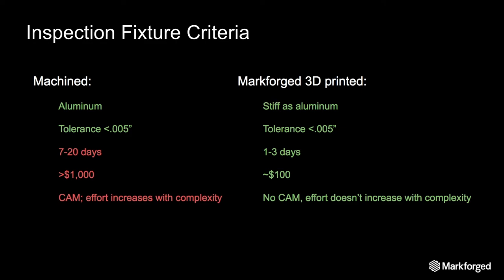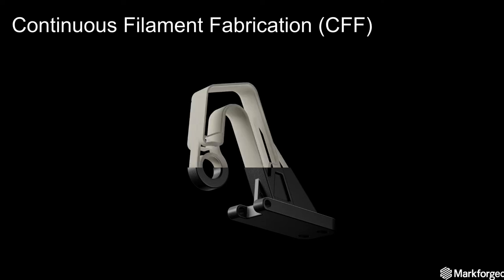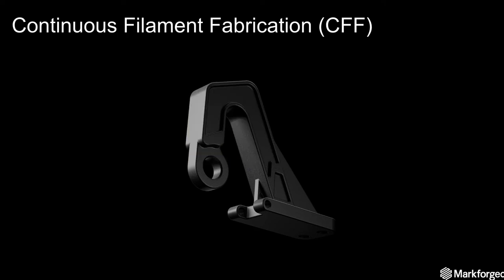Composite 3D printed parts have some clear advantages, and we're going to go over some customer examples so you can see that in action. But first I want to go over continuous fiber fabrication, or CFF. To make parts strong enough for the factory floor, our printers have a dual print head. One head prints Onyx, which is our nylon chopped carbon fiber mixture that makes up most of the part. The other extruder prints a fiber composite — such as fiberglass, Kevlar, or carbon fiber — in a continuous strand. This embeds the Onyx with a tough internal reinforcement. Our slicing software, Eiger, aids you in strategically placing those fibers so your part can be as robust as needed, resulting in an extremely strong, light composite part.